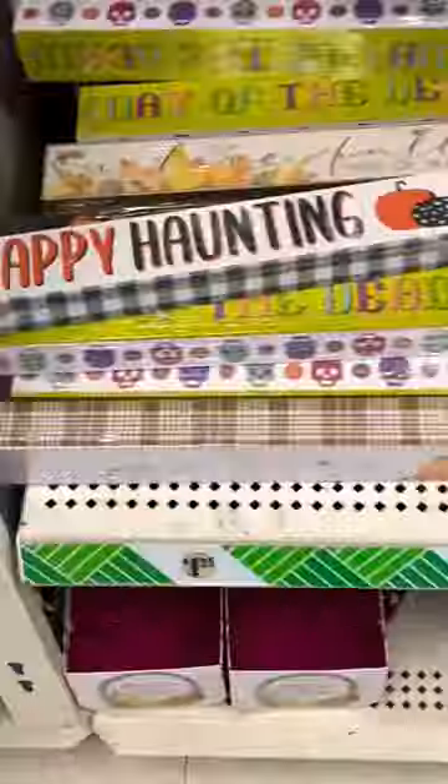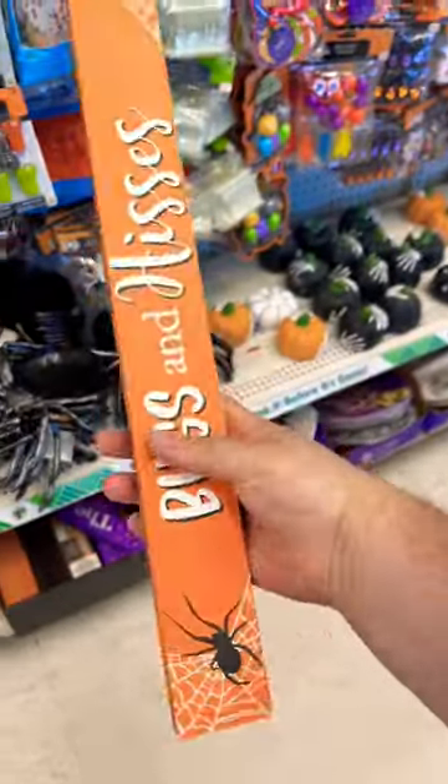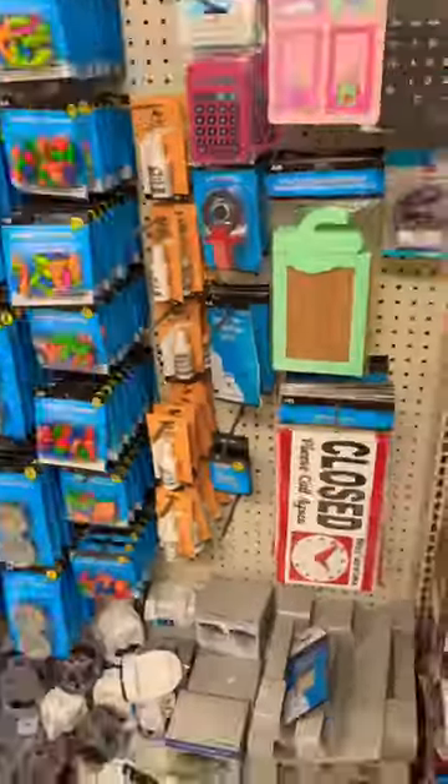We're back at the Dollar Tree and we're going to be doing the double edge for under $5. And with Halloween right around the corner, you know we had to raid the Halloween section. You're going to want to pick up two of these Halloween decorative death signs, and you need to make sure one's long and skinny and the other one's a little bit shorter and thicker.